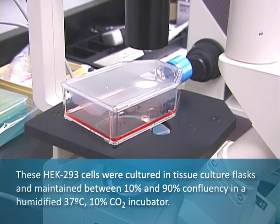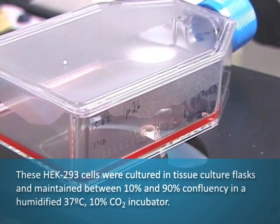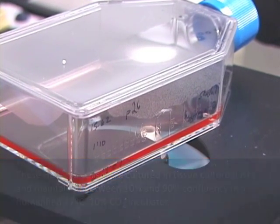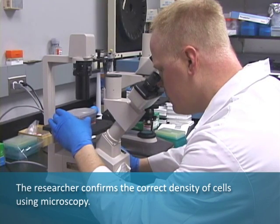These HEK293 cells were cultured in a tissue culture flask and maintained between 10 and 90 percent confluency in a humidified 37 degrees centigrade, 10 percent CO2 incubator. The researcher confirms the correct density of cells using microscopy.